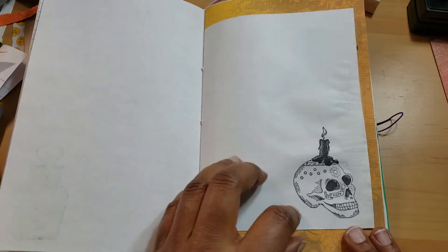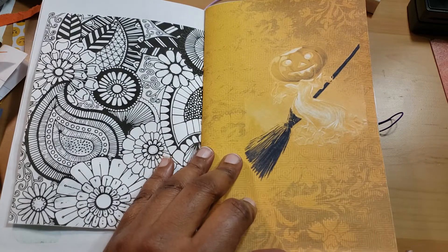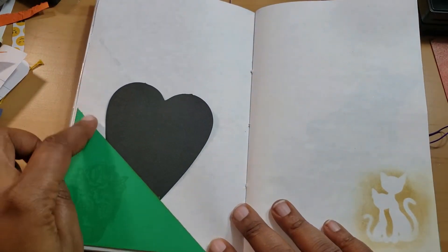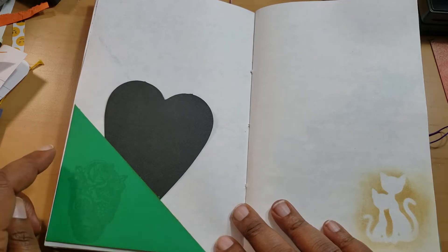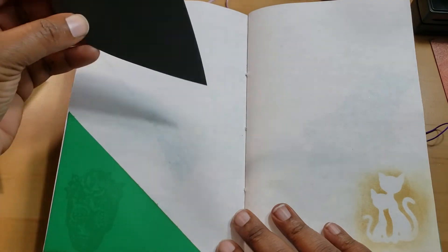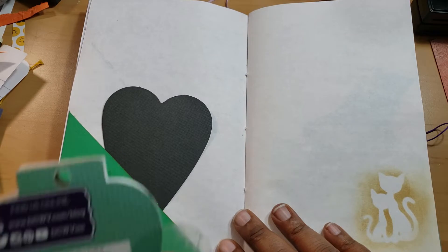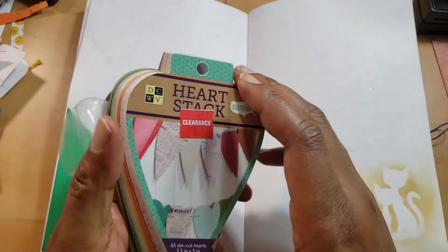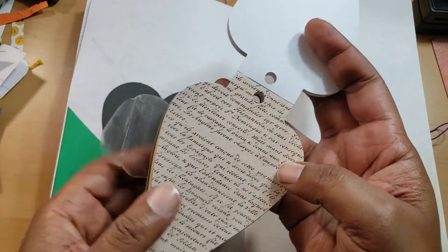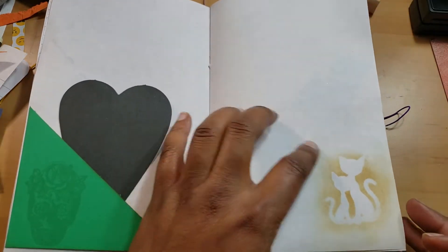I stamped this little candle head guy from Michaels. Then there's another Hello Halloween sheet — this was a square that I cut in half. I stamped this out in smoky gray Tim Holtz Distress ink. And this is a black heart — not that she has a black heart, I just wanted it to go with the theme. It comes from a Joann's heart stack paper. She could trace it and she'll have a stencil.